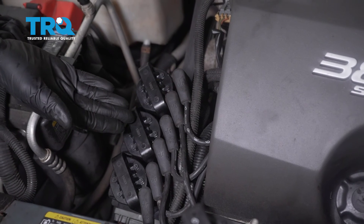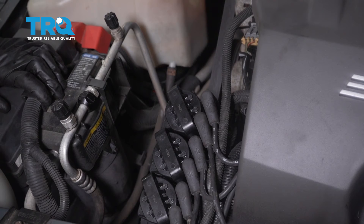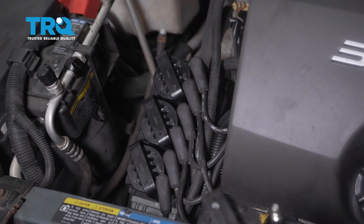All right friends, we got it all back together. Now you just want to hop in the passenger compartment and start up the vehicle. Make sure you don't have a check engine light and you don't see the engine shaking around as if you have a misfire of some sort. After that, take it for a road test.